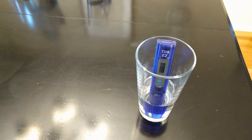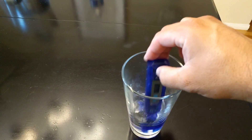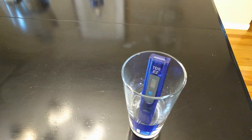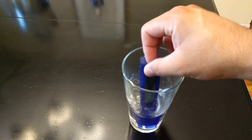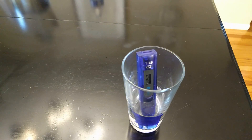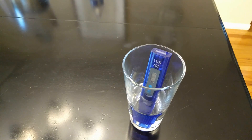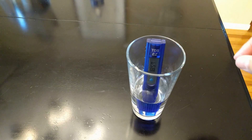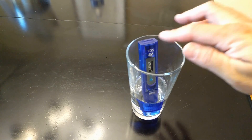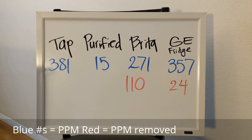The tap water is reading 381 ppm. The purified water from Costco — I'm doing this to show my TDS meter actually works — reads 15. The Brighton filter water is reading 271. The water from the GE refrigerator door filter is reading 357. Let's look at our results — these numbers are ppms, parts per million, which gives us our TDS levels.